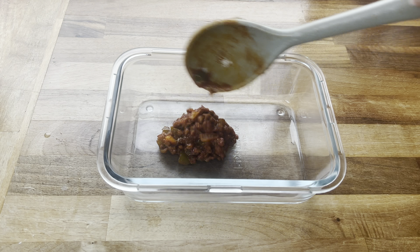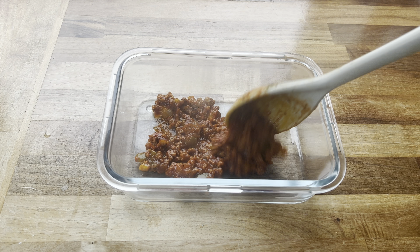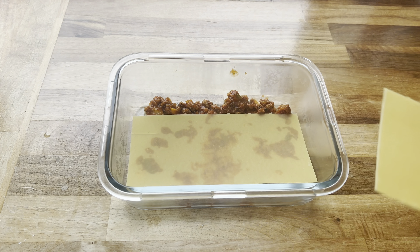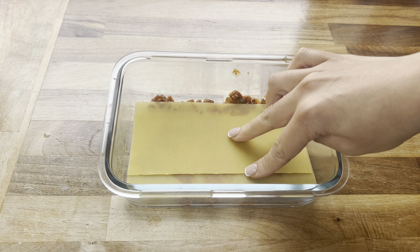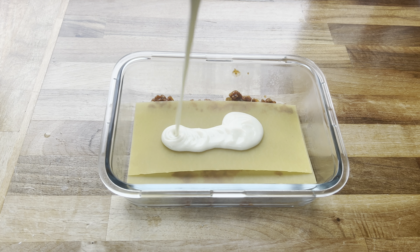I've then got a veggie stock cube, salt, pepper, spray oil, and for seasonings and spices I've got paprika, crushed chillies, chilli powder, mixed herbs and oregano. This is everything we're going to need at the moment, but when we come to making the white sauce we will need some plain flour, some butter and some milk. We'll get to that when we get to that point.